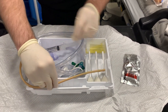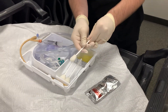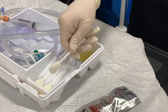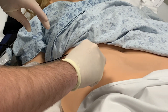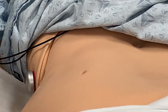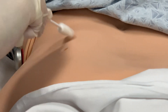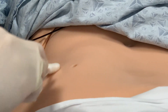Different catheter tray systems have different tools for cleaning — this one has swabs, but you may get cotton balls with tweezers; either works fine. To clean, we will start with the betadine, beginning right at the urinary opening and moving in circles outward, not covering the same area twice. We will discard the swab and repeat, starting again at the urinary opening and going in an outward motion, again not covering the same area twice — three times total, and we are done. Ready to insert our catheter.